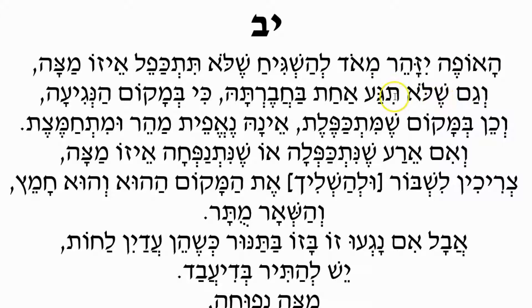Also, it needs to be careful that one matzah should not touch its neighbor. The matzahs need to be separate when they're baking, because in the place where they are touching — should they touch — and likewise in a place where the matzah would be folded, it doesn't bake as quickly, Nefes Maher, and it becomes chametz, because we have it in a warm oven and it has more potential to become chametz.